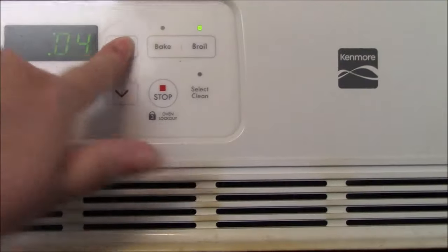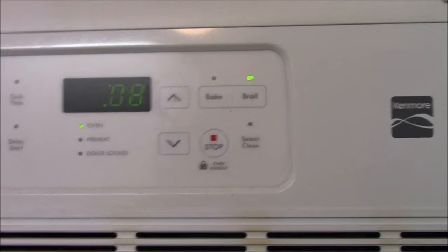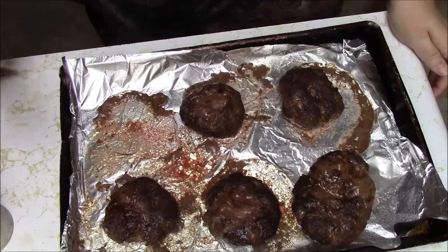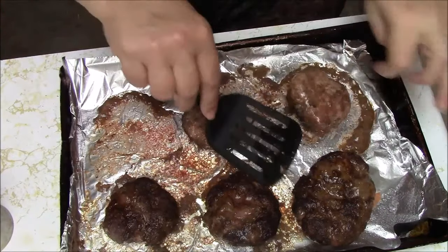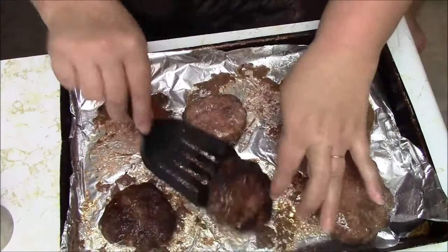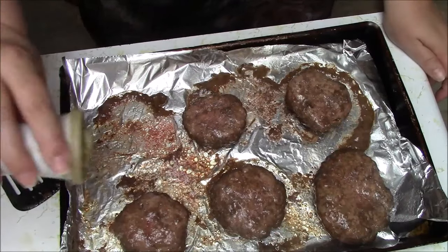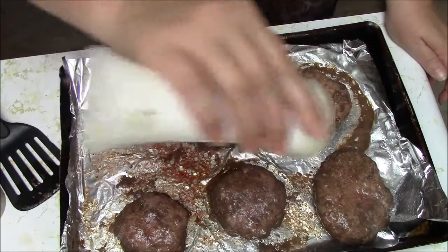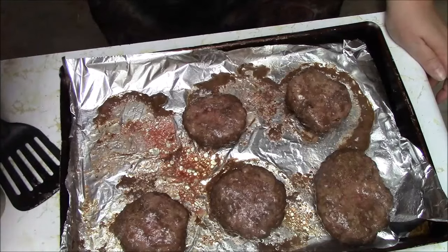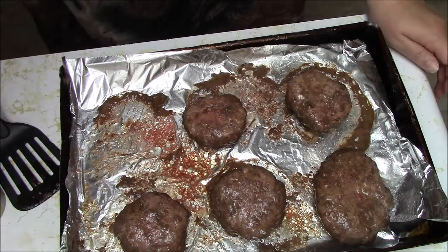I'm going to set the timer for eight minutes and we'll see how that is, then I will be flipping them. This is what we have — I drained off the grease. Look how small they got; that's because this meat is very fatty. My mother prefers fatty meat — it has more flavor. I'm going to flip those, put a little bit more salt and pepper. Skylar is blowing bubbles in the house. I'm only going to do five minutes on this side and we'll check it out after.